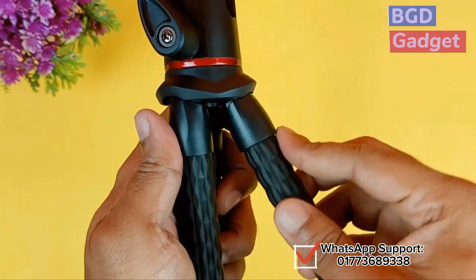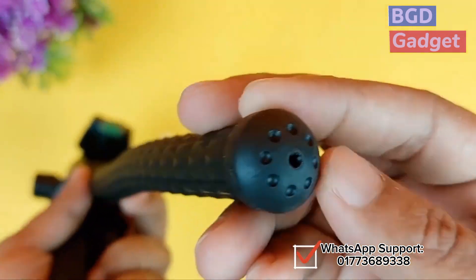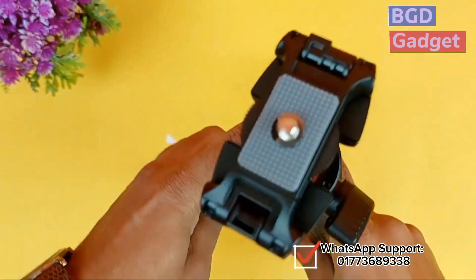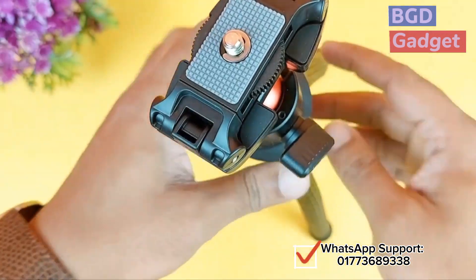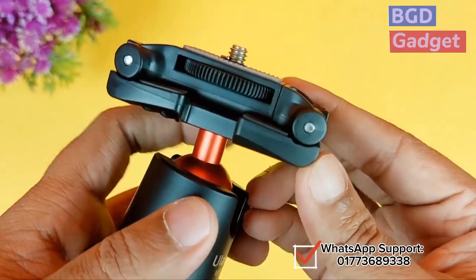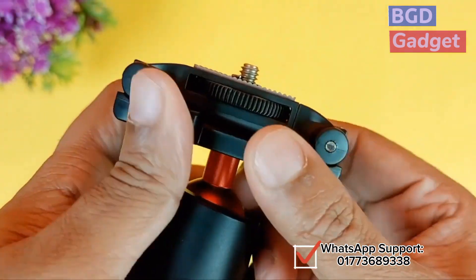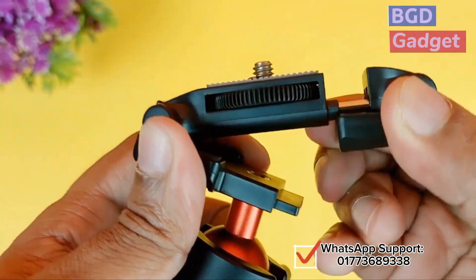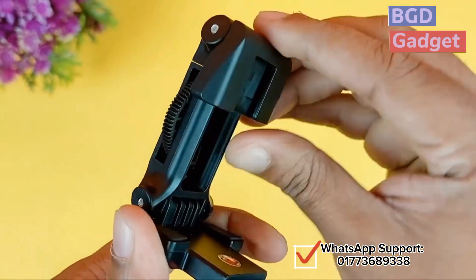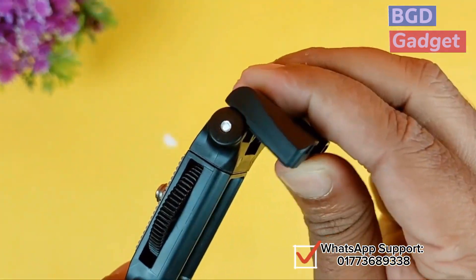At this point we can see the gripper. This would be attached with the mobile holder — we will see the mobile holder.